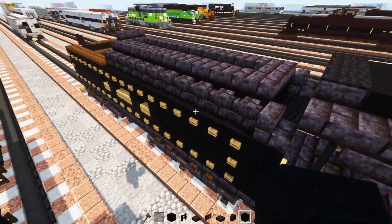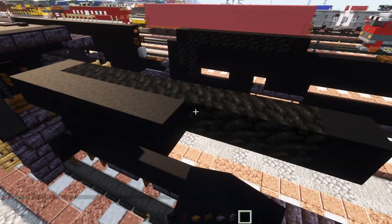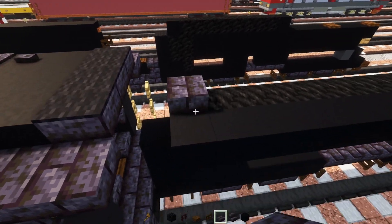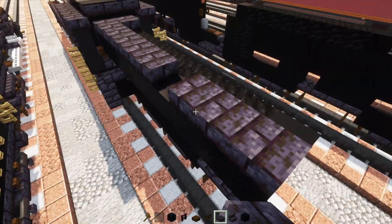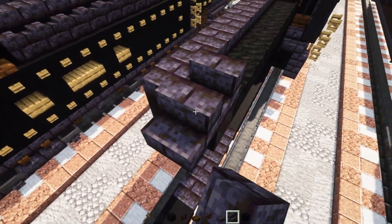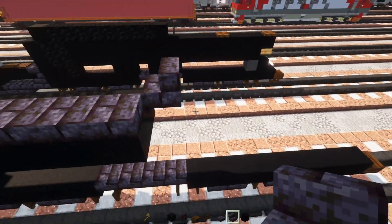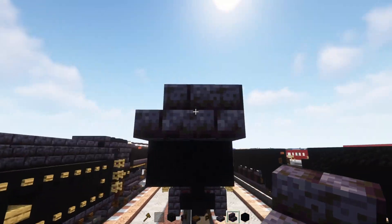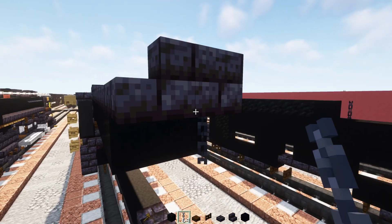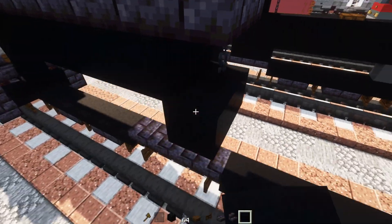Next up add in black concrete to the side and make it go all the way across to the back. Then we'll add in a polished blackstone brick slab, wrap it around the coal going all the way to the back. Then add in a polished blackstone brick stairs facing towards the front, and corner another one on the side. Right down here it's going to be a chain right in the middle. Add in black concrete underneath it and make it three blocks wide.